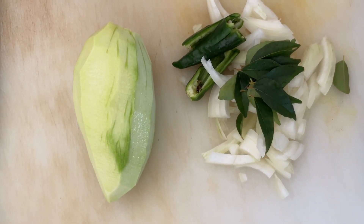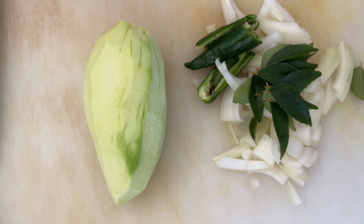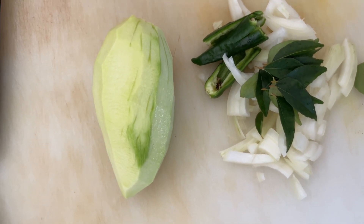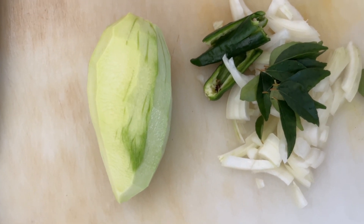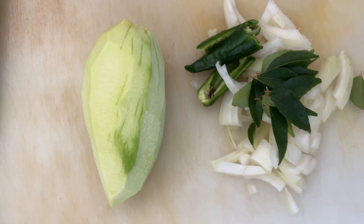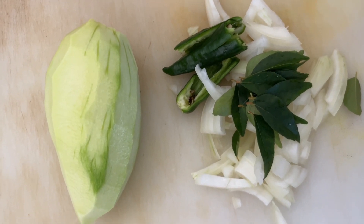Hello, we are going to make a coconut milk condiment with mango, otherwise we call it the mango sody. The basic ingredients are the mango, onion, and chilies.